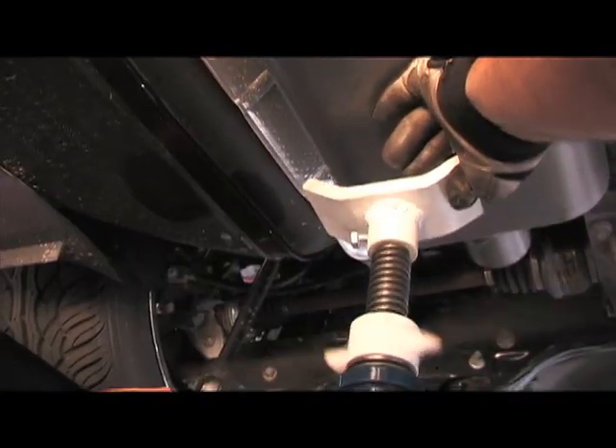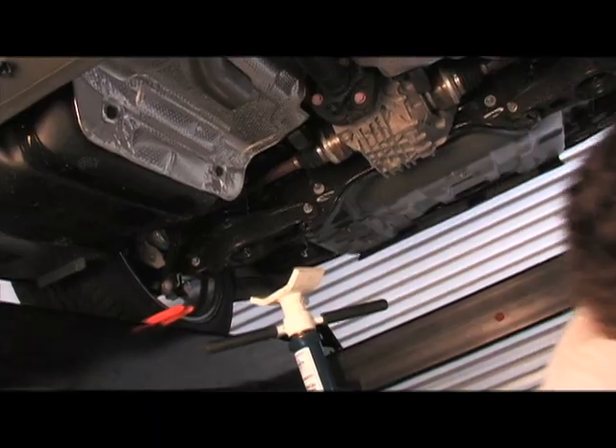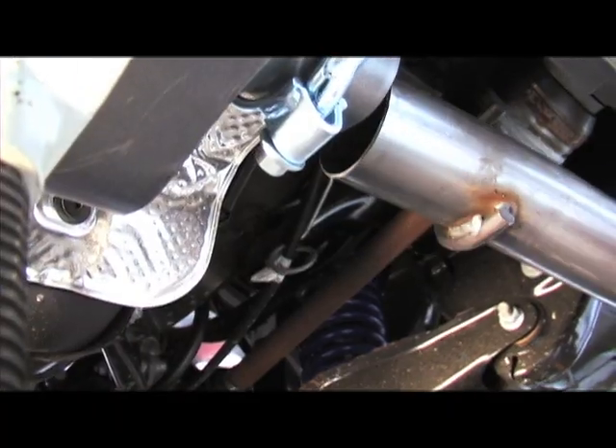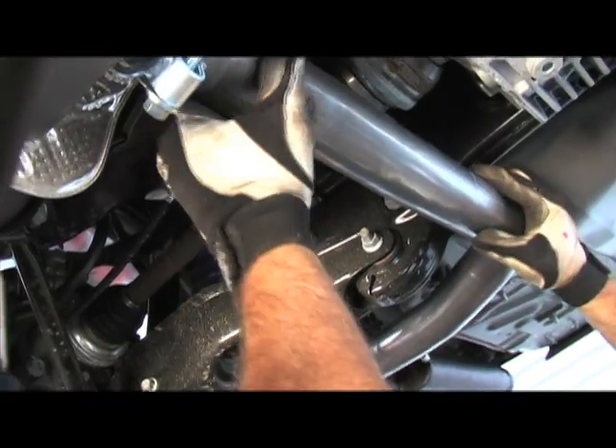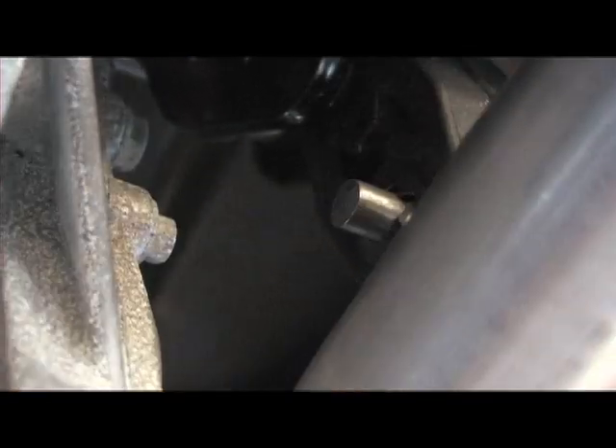Next, slide the Flowmaster Super 44 mufflers into place. A set of jack stands came in very helpful to assist in holding them in position before tightening everything down. After that, mount on the two resonators and tailpipes, which simply slide into the muffler on one end and are held up by the stock exhaust hangers on the other.